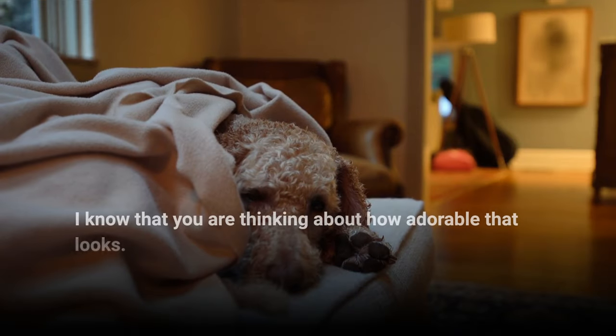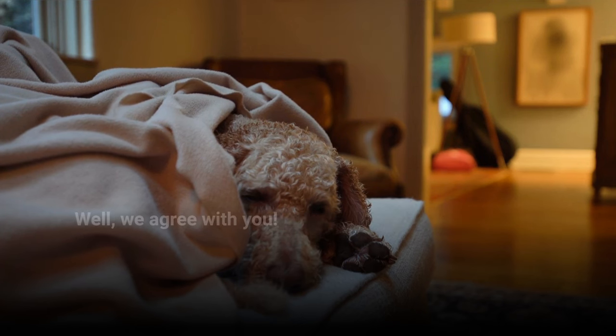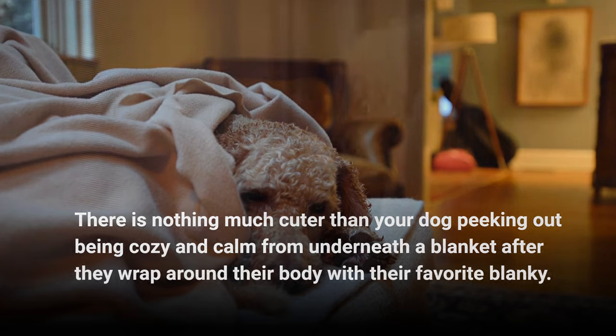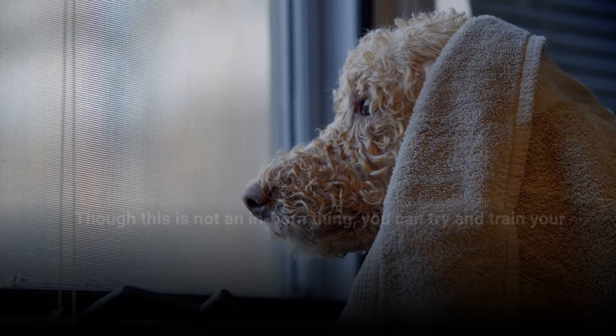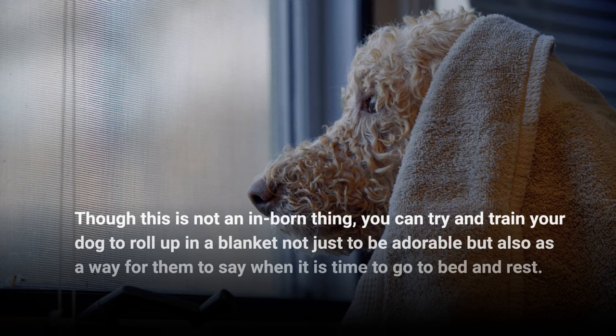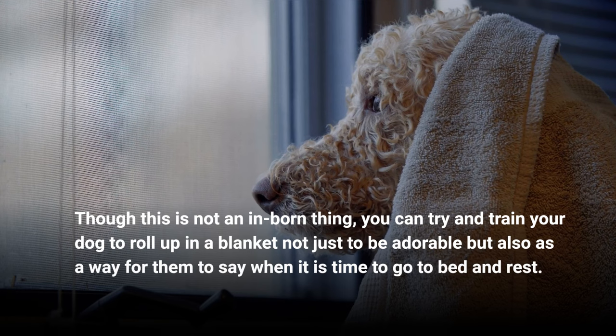I know that you are thinking about how adorable that looks. Well, we agree with you. There is nothing much cuter than your dog peeking out, being cozy and calm from underneath a blanket after they wrap around their body with their favorite blankie. Though this is not an inborn thing, you can try and train your dog to roll up in a blanket — not just to be adorable, but also as a way for them to say when it is time to go to bed and rest.